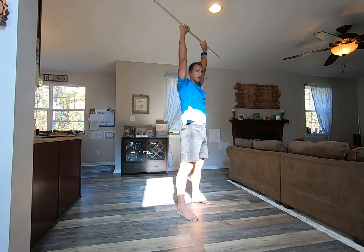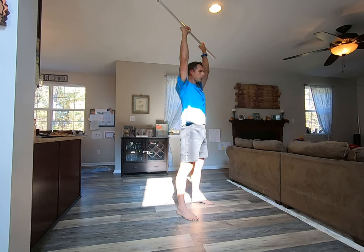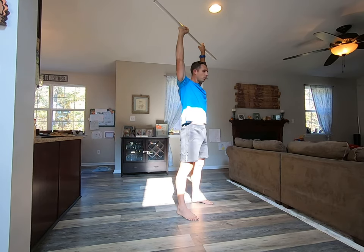So from here, arms are up, arms are straight. I'm going to bring my arms forward, backwards. Push, pull. Push, pull.